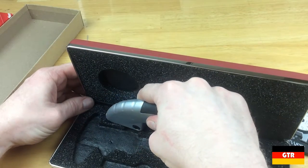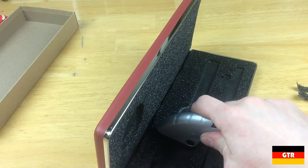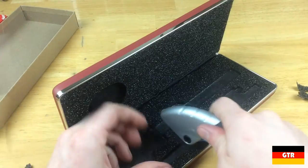You can probably do a better job than I did here, as I thought this would be Katzen foam that would peel off in layers, but it is just a single layer adhered to the case.